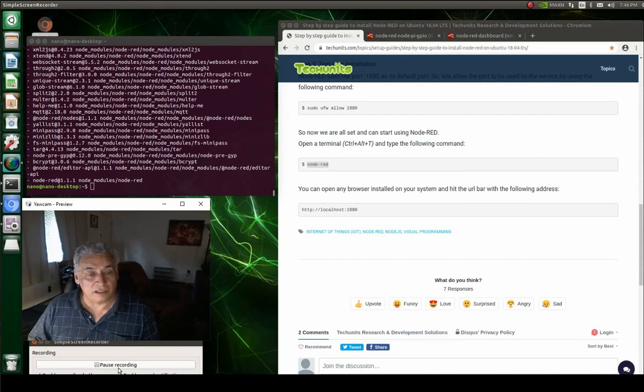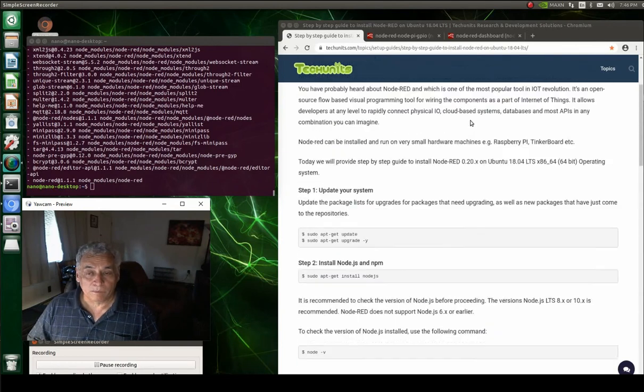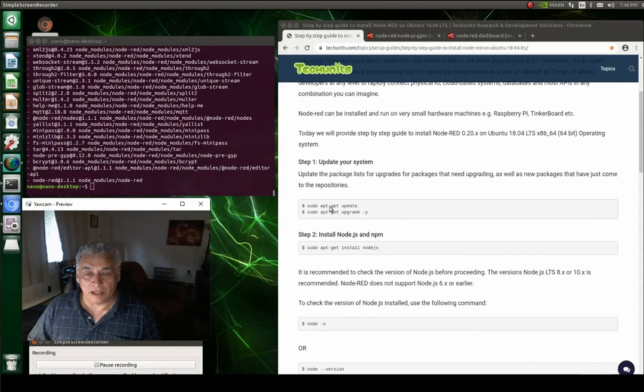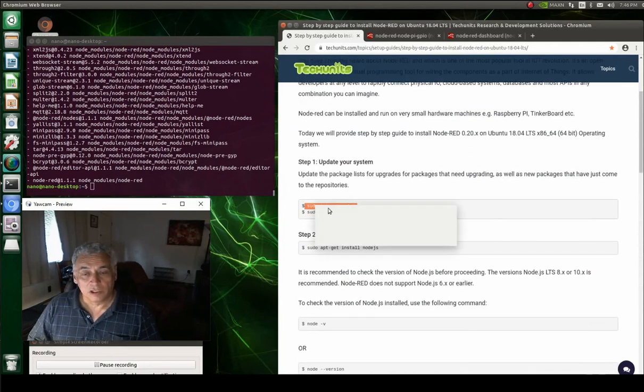This video here is about using Node-RED to run the GPIO pins on the Nano. It's pretty simple.